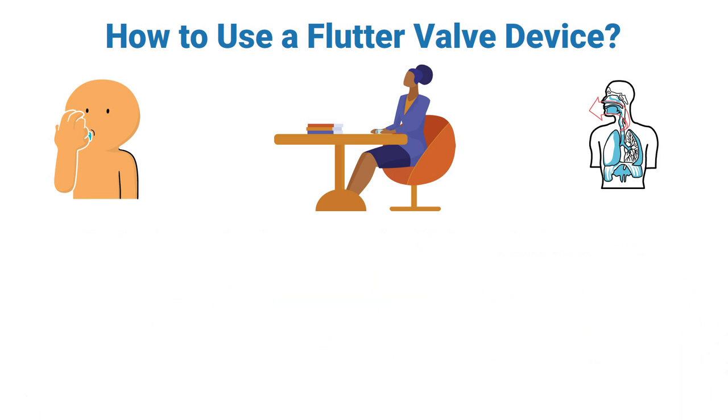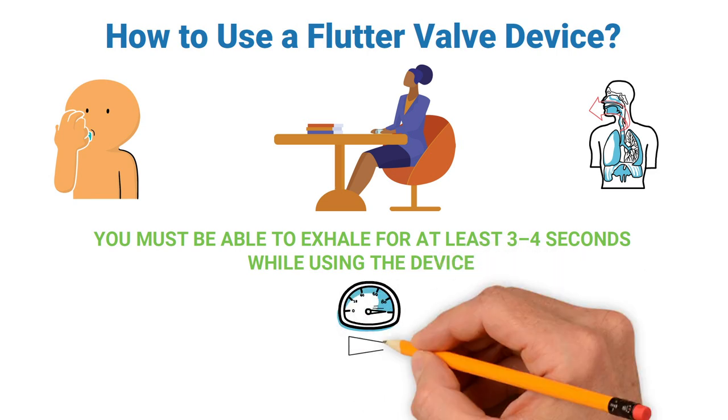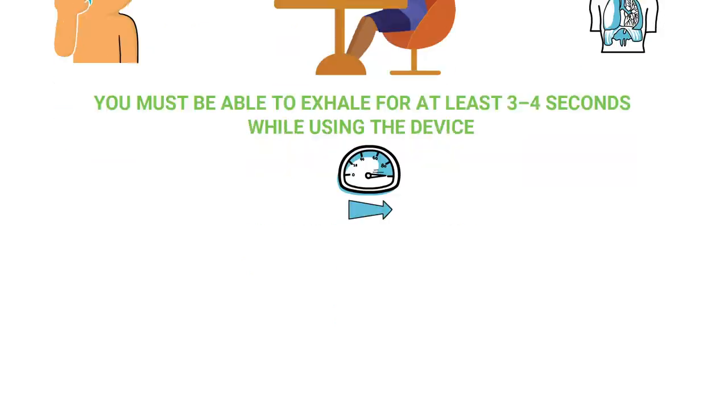One thing to keep in mind is that you must be able to exhale for at least three to four seconds while using the device. If you fail to maintain your exhalation for this advised length of time, that means it's too easy. In that case, you need to turn the adjustment dial to increase the resistance. This adjustment will help you or the patient exhale at a lower flow rate by raising the total resistance of the device.